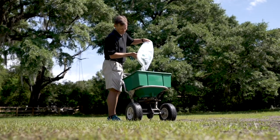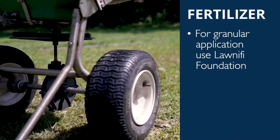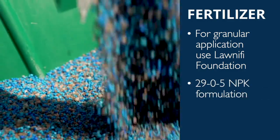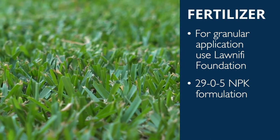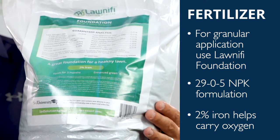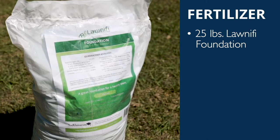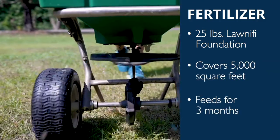For those who prefer traditional granular fertilizer applications instead, use Lawnify's newest addition to the product line, Lawnify Foundation. With a 29-0-5 NPK formulation, Lawnify Foundation is the perfect granular fertilizer for lawns and gardens. The 2% iron included in Lawnify Foundation's mixture helps plants carry oxygen throughout the leaves, roots, and other parts to promote a green, healthy lawn.